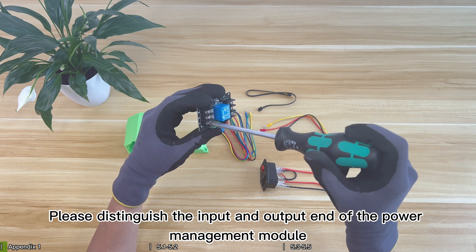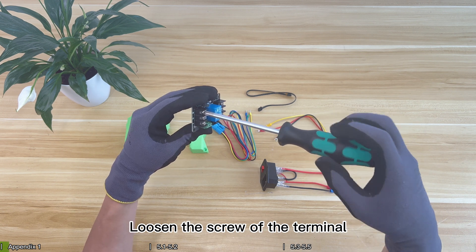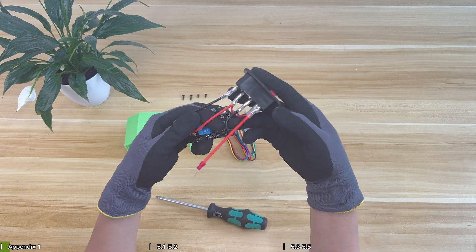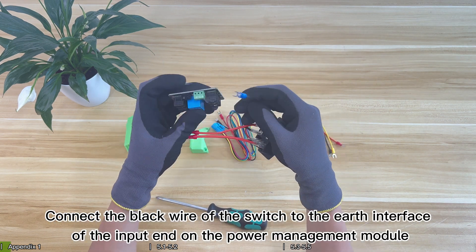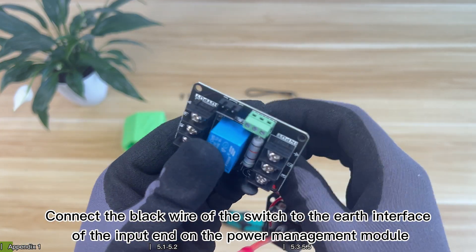Please distinguish the input and output end of the power management module. Loosen the screw of the terminal. Connect the black wire of the switch to the earth interface of the input end on the power management module.